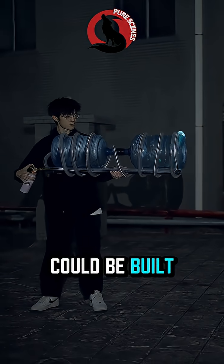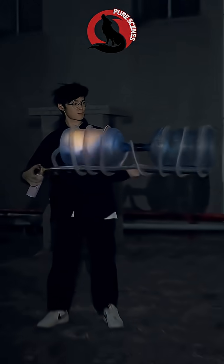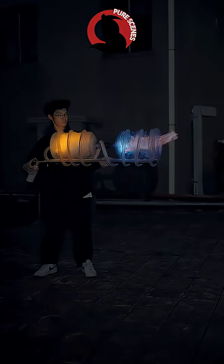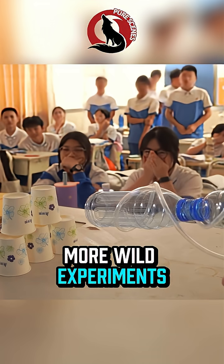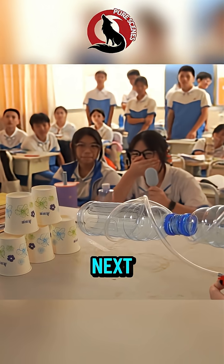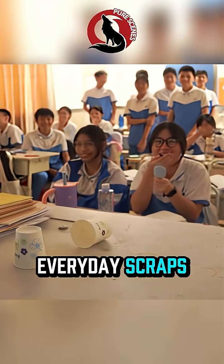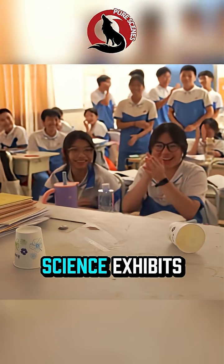What if mind-blowing science could be built from the junk in your recycling? If you want more wild experiments like this, hit like and subscribe. Trust me, you're going to want to see what comes next. Across the globe, creators are transforming everyday scraps into eye-opening science exhibits.